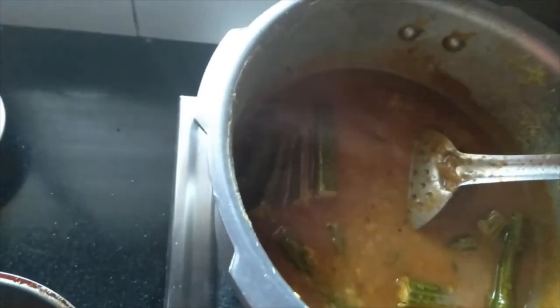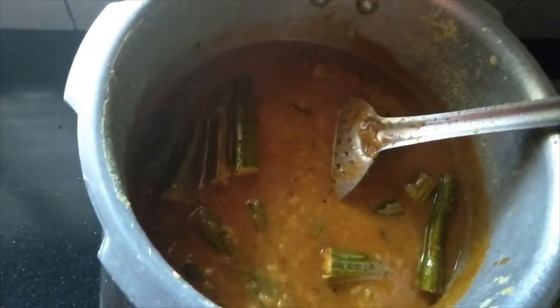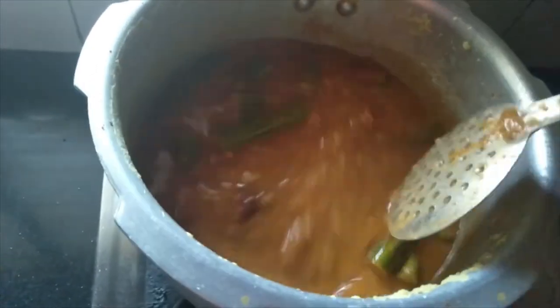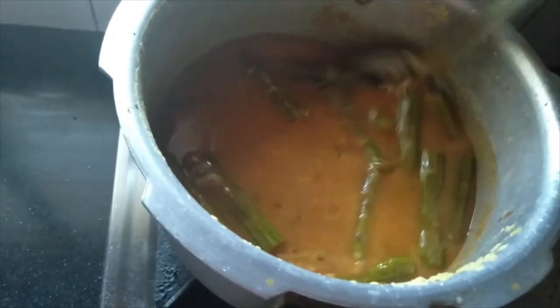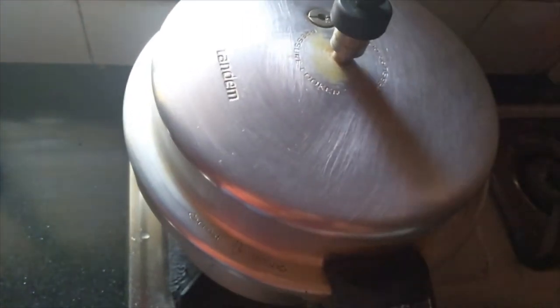Let us place it on the stove and mix well. It is a bit thick, so let us add a little water. You can add water to the same pan and wash the masalas stuck to the pan. Mix well. If you want to add a little more water you can, or if you want this consistency, that's enough. Now let us cover the lid, raise the flame, and leave it for about one whistle.